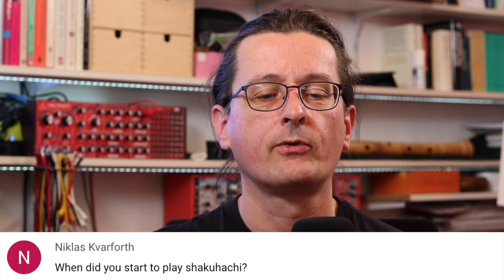Nicholas Quarforth — when did you start to play shakuhachi? Funny you should mention this. I bought my first shakuhachi on the 1st of August in 2012, so it's almost exactly 10 years from now. And yes, probably there will be a video — of course I have to make a video for that. But it's almost 10 years that I started playing.